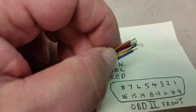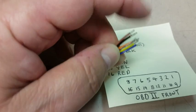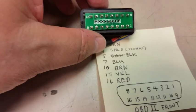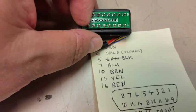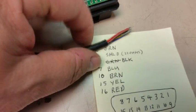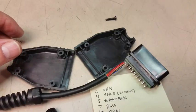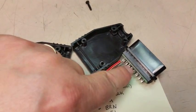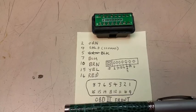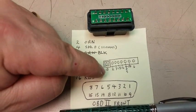Now you can tin the wires and get them ready to go into the connector. Grab your connector and figure out which holes correspond to which pins. Once you figure that out, you can solder the wires in. I'll draw another little chart and put numbers on it to keep track.